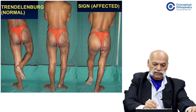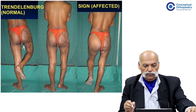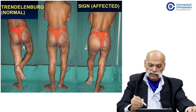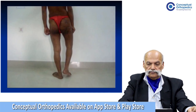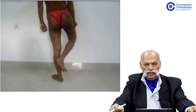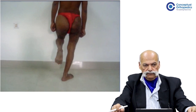When the patient stands on the unaffected side, the gluteal fold on the affected side rises up. This is followed by a phase of double stance, and finally the patient stands on the affected limb — the right limb — and the gluteal fold sags. This signifies a positive Trendelenburg sign. In the video demonstration, the patient stands first on the normal side with the affected side gluteal fold rising up, then double stance, then standing on the affected side with the sag confirming a positive Trendelenburg sign.